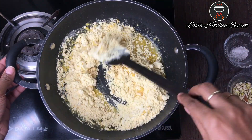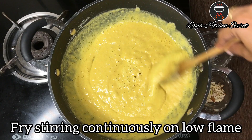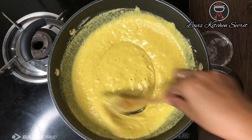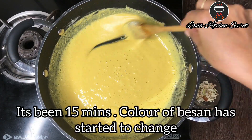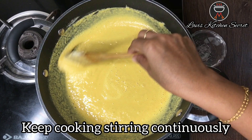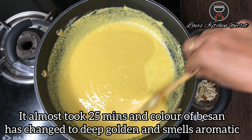We will keep it on a low flame and continue to mix it, otherwise it will burn. We will roast it for about 15 minutes until the besan has changed color. It has been around 15 minutes and the besan has changed.